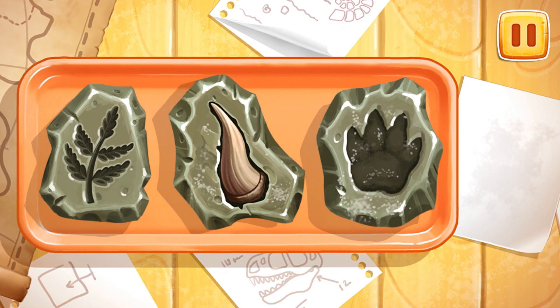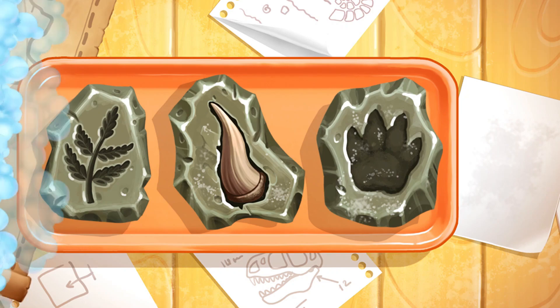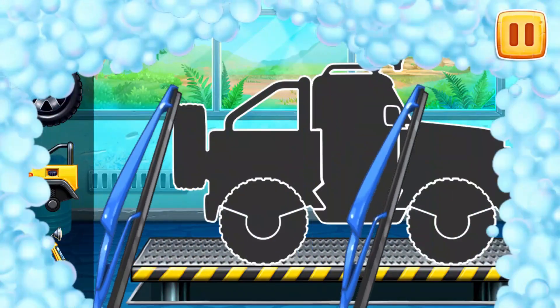That's all. We've defined the excavation site. Let's assemble a mini pickup.